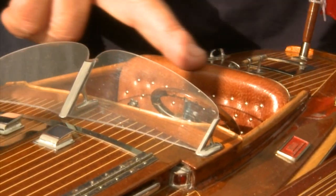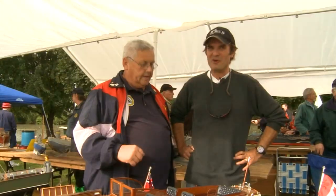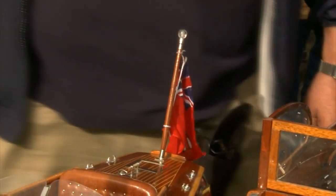The seats are real leather. The leather on this one actually came from scrap leather from the receipts for the real boat — so that's true authenticity.